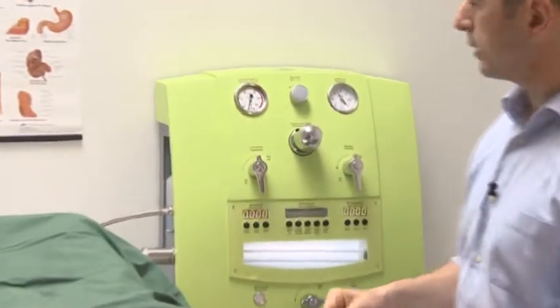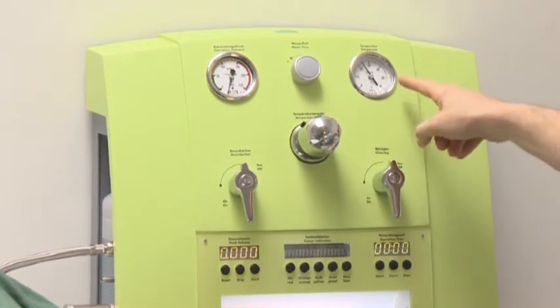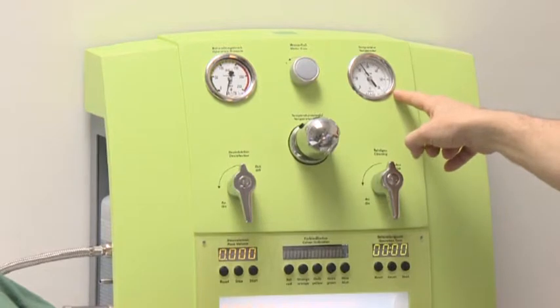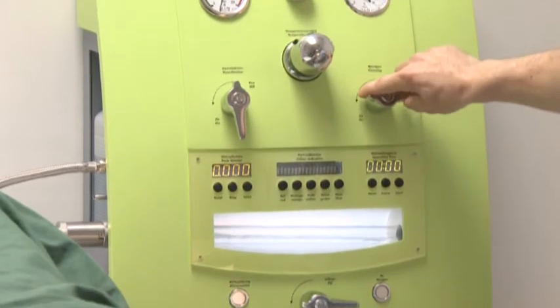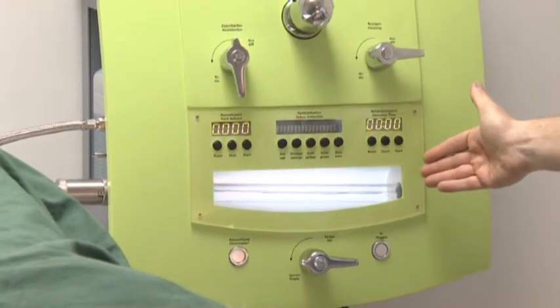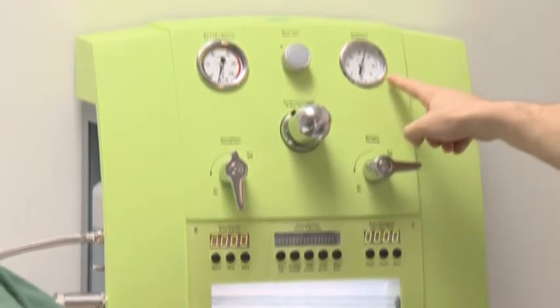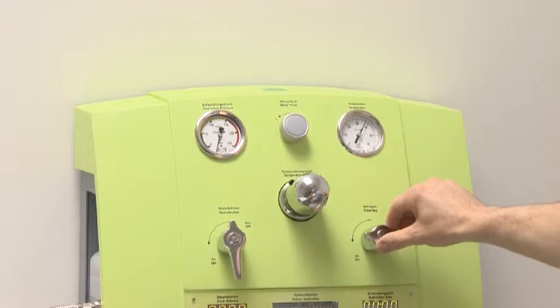We prepare the device by carrying out a rinse cycle in order to reach the treatment temperature of 37 degrees. I open the tap and the water flows. Once a temperature of 37 degrees has been reached, we turn off the tap again.